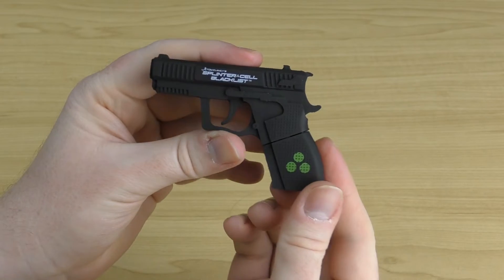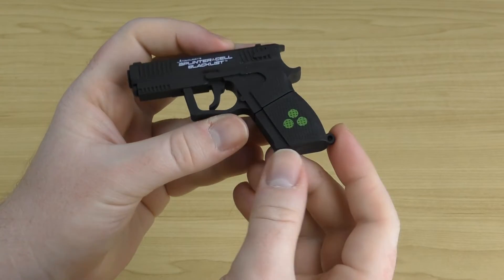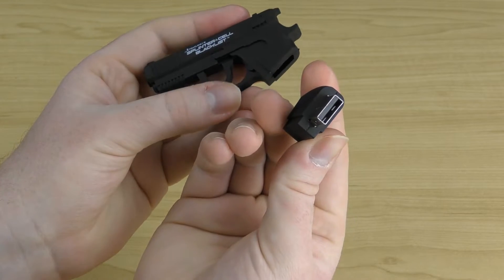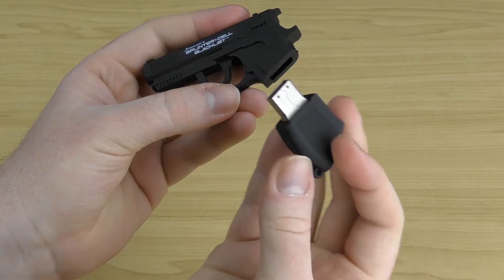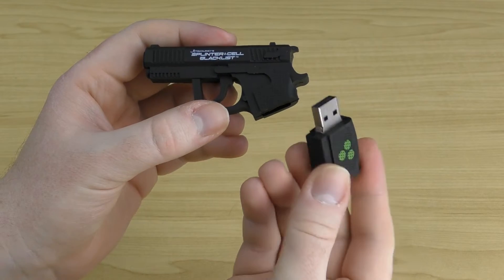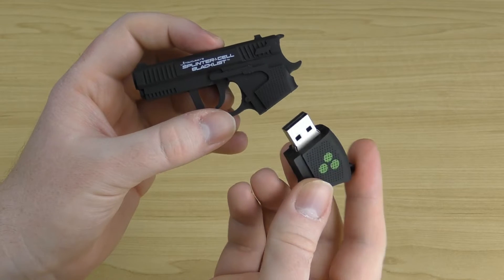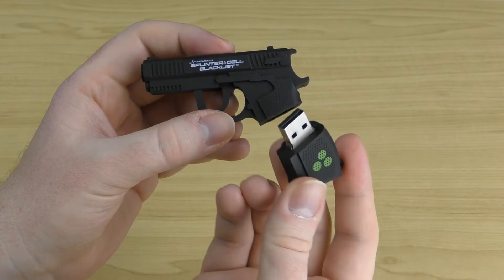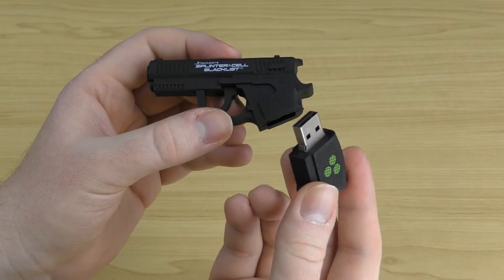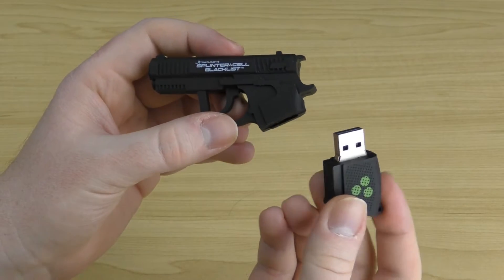You might be wondering where the USB part is — well, it's actually in the handle of the gun. When you pull the handle out, you can see the USB comes out. It's a simplistic USB drive and it's only four gigabytes, which is quite small by today's standards. But back when Blacklist released, four gigabyte USB drives were pretty common, so it's about the right size for these kind of USB promo items.